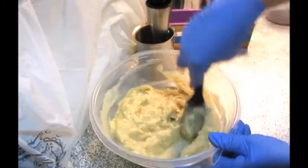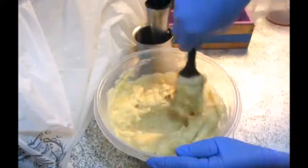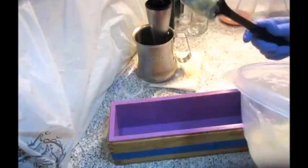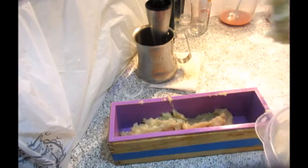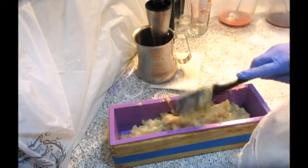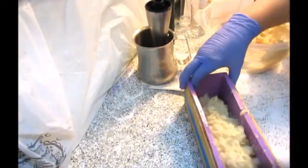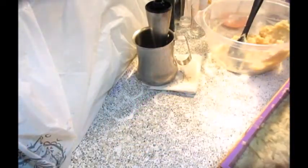I guess this one will be for lotions and body sprays, and we'll have to find one for soap somewhere else. I'm popping it in the mold — or plopping it in the mold.